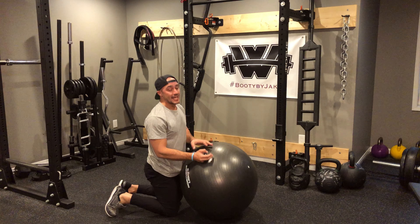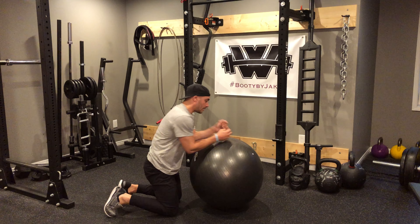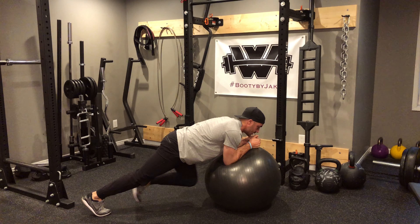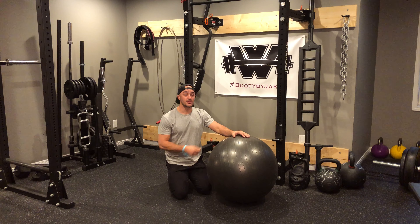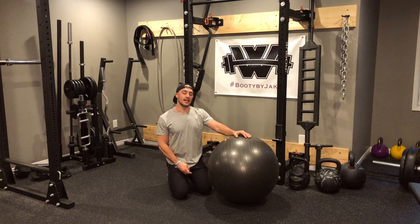Knee-in variation number two: if you're not so graceful on the ball, you're going to come up and just bring one knee in, then switch — other knee in. That would be one rep. So if I get you to do ten knee-ins on the floor, you bring both knees in for ten reps. If I get you to do ten knee-ins here, you're alternating each side for ten reps.